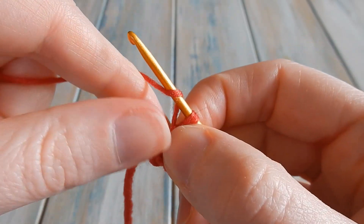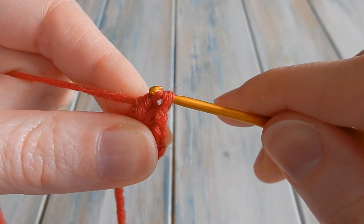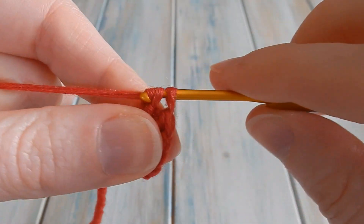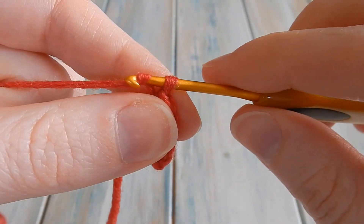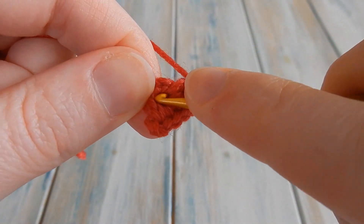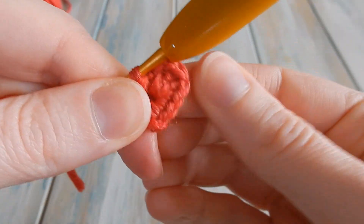Now we're going to do two double crochets, so yarn over and go into that centre of our loop again, bring the yarn through the centre, then do a double crochet — pull through two, pull through two. We're going to do two of those: that's one; go back into the centre and do another one — pull through two, pull through two. So we've got two double crochets. You might want to keep moving your stitches over as you work them. Then we're going to chain three — one, two, and three — and slip stitch into the centre: put your hook straight into the middle, bring the yarn through, then bring it straight through the loop on your hook to do a slip stitch. That completes the first half of your little mini heart.